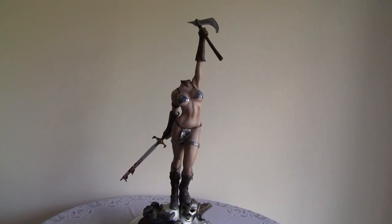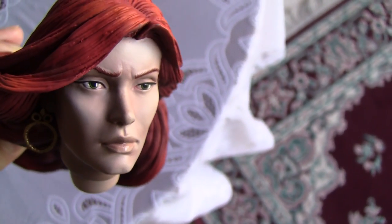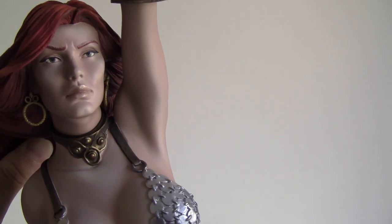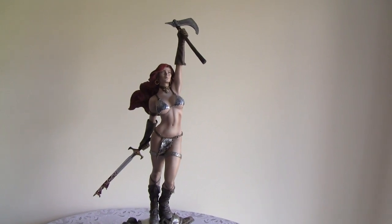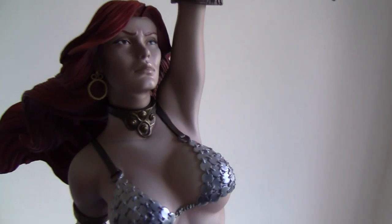Now we'll attach the head and the other accessories. The head is well sculpted. The head is a little bit darker than the body — ideally they would be the same shading and color — but no big deal. Now we'll do the belt with the scabbard and the knife.